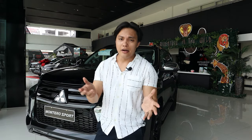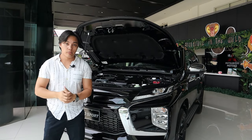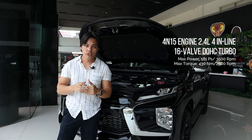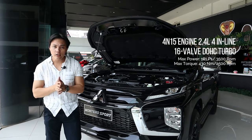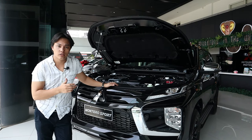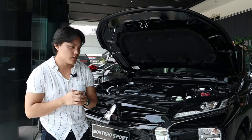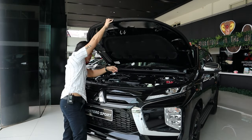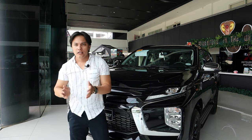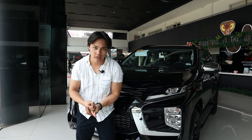Before I tour around the unit, I just wanted to talk first on the engine. The Mitsubishi Montero Sport is packed with a 2.4 liter 4-inline 16-valve DOHC engine and it produces 181 horsepower with a maximum torque of 430 newton meters. It has an electrical fuel injection to ensure fuel economy for the drivers, though the economy depends on the load and driving habits of the driver.